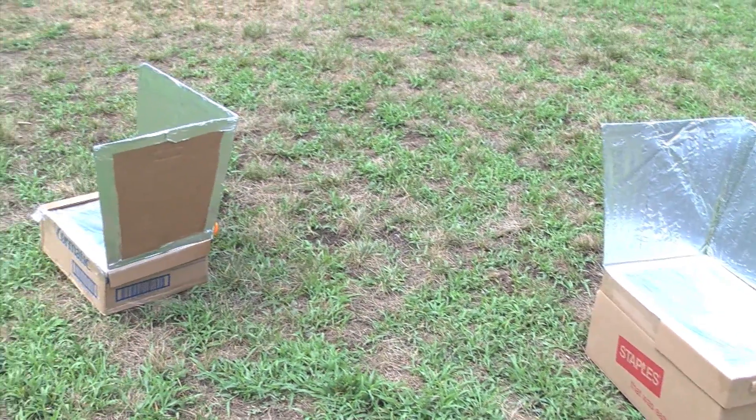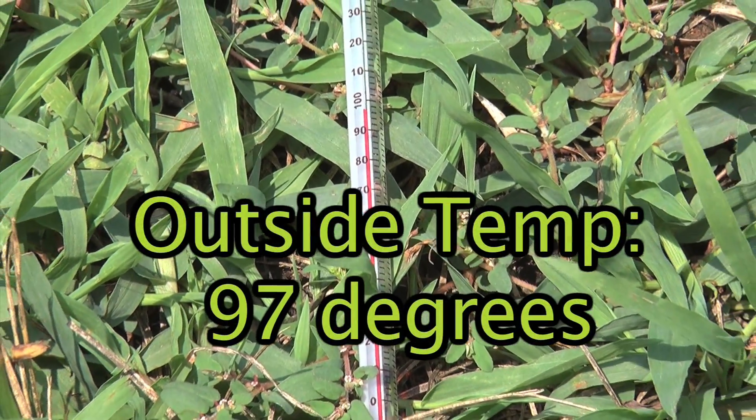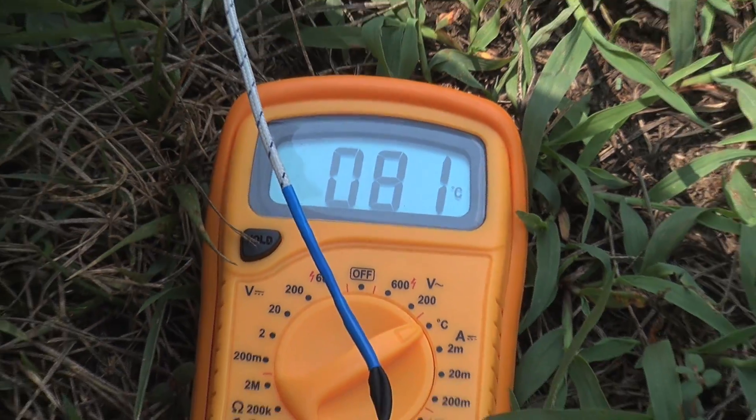I also took my solar ovens outside on a partly cloudy day. The outside temperature was still about 97 degrees, but the ovens did not get quite as hot inside.